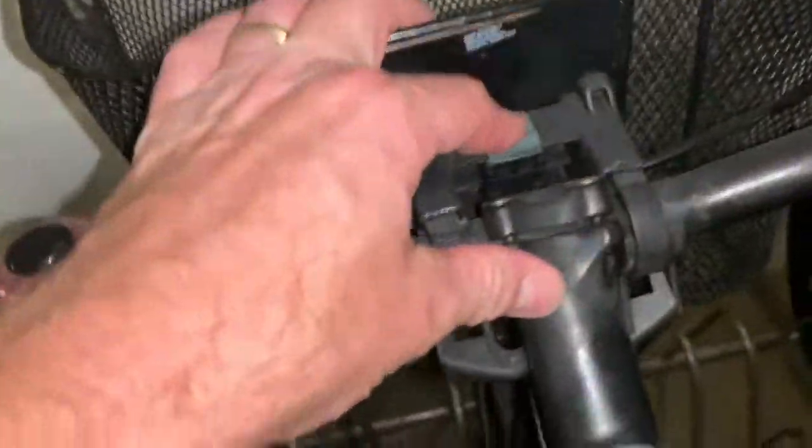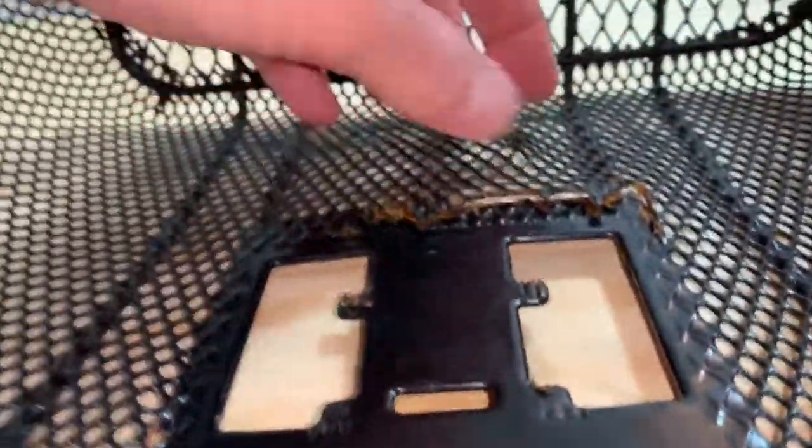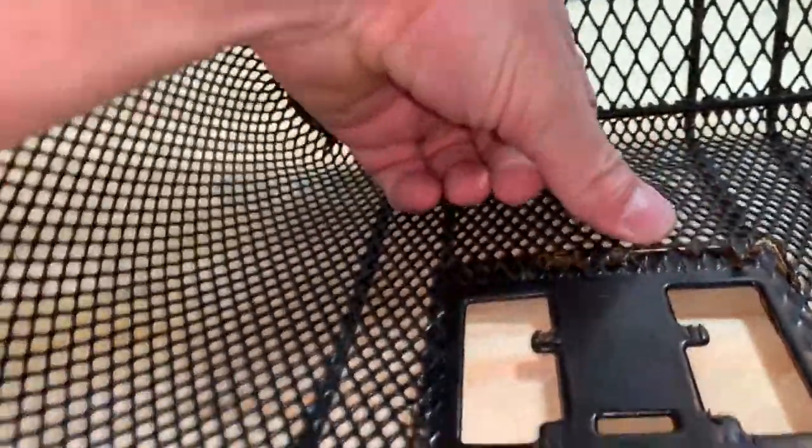I'm going to pop this thing off — two hands. Close for inspection. Looks like this thing's starting to get some rot right there, so I'm going to repair that area as well.